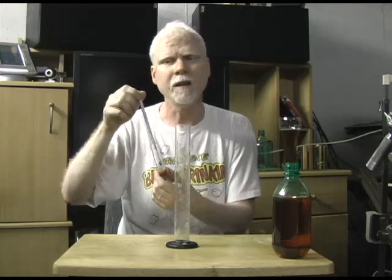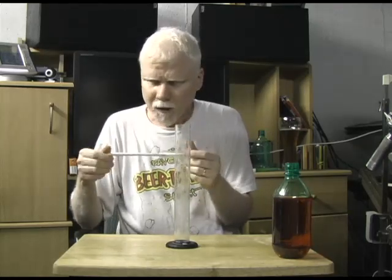When you've got everything all mixed together and your wort is all done and ready to go, before you put your yeast in, you want to drop your hydrometer in and take a reading. Write that reading down. I'll give you an idea what the readings are going to be for beer or wine or whatever. Usually the instructions will tell you what to expect as well.